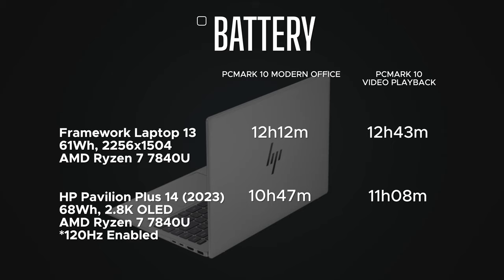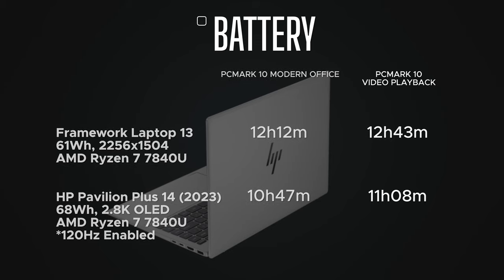Battery life results are excellent: 10 hours 47 minutes on the PCMark 10 Modern Office battery test, and 11 hours 8 minutes on video playback — both with 120Hz enabled on the 2.8K OLED display. The Framework Laptop 13 did 12 hours 12 minutes and 12 hours 43 minutes respectively, but that had a 60Hz panel. Expect another hour or hour-and-a-half by dropping to 60Hz or using dynamic refresh rate. Overall, very good battery life on this laptop.